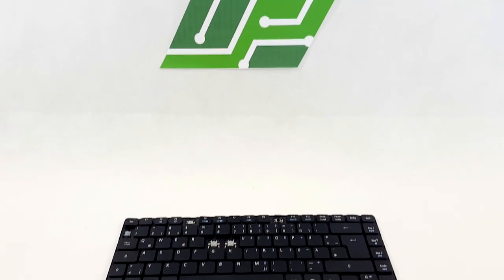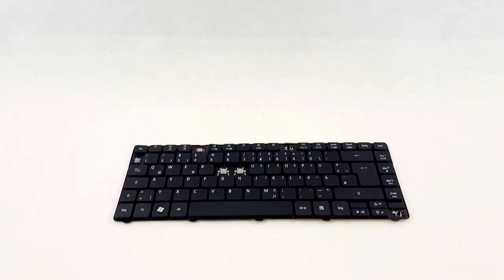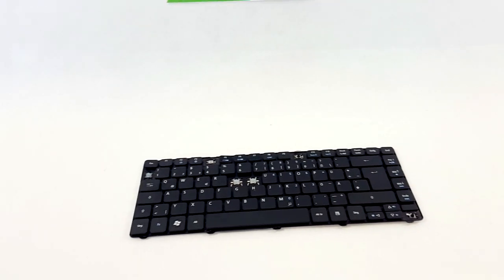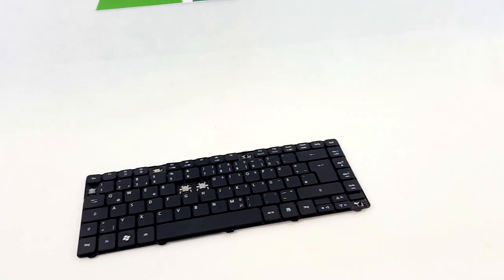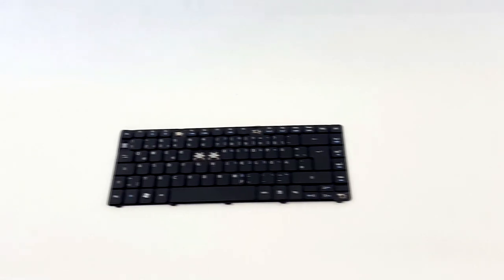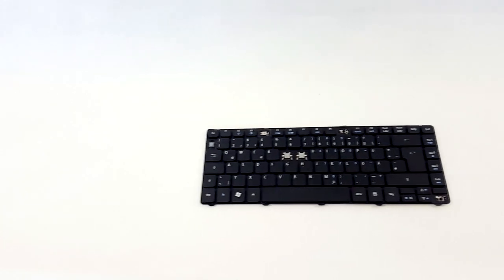Hey guys, welcome to another tutorial. In this video tutorial we will show you how you can easily fix a laptop keyboard key. In case you have a broken key cap and you want to replace the key or the plastic hinge, or if it got off for any reason, watch this video tutorial and learn how to put it back.